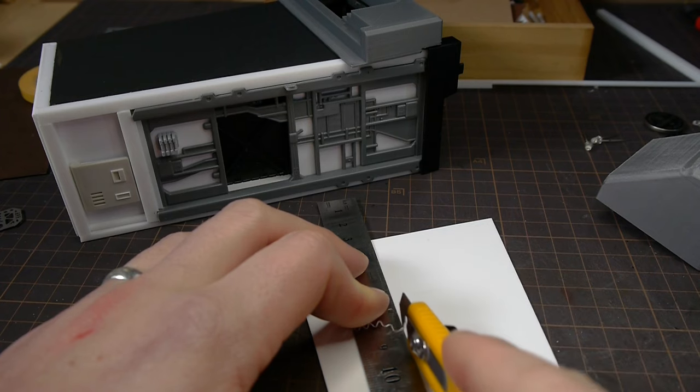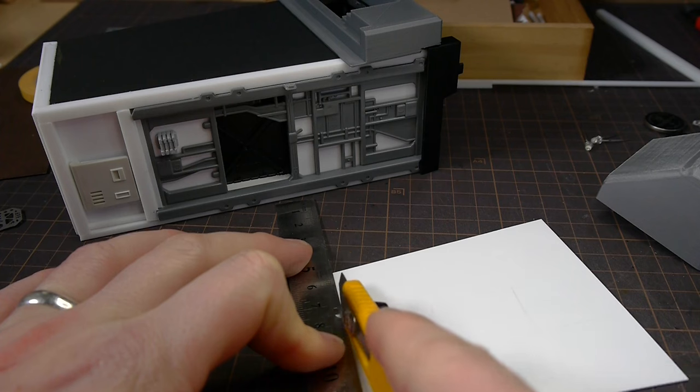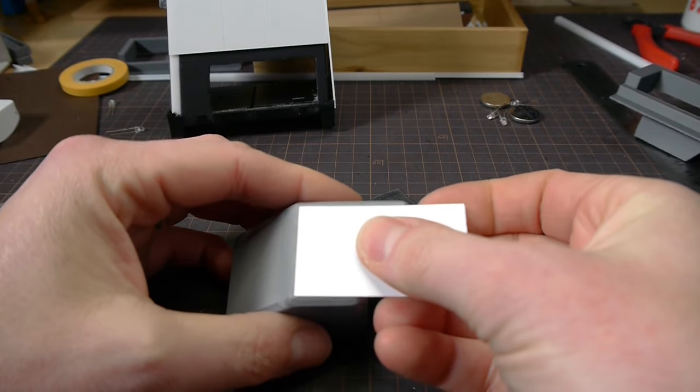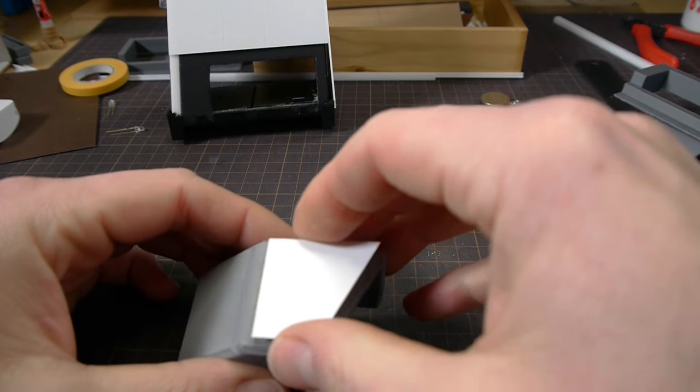This knife is one of my favorite tools for styrene — it's the Tamiya P cutter. I'll put an Amazon link down in the description if you want to get one. All the links in the description are affiliate links, and they really help me out without costing you any extra.